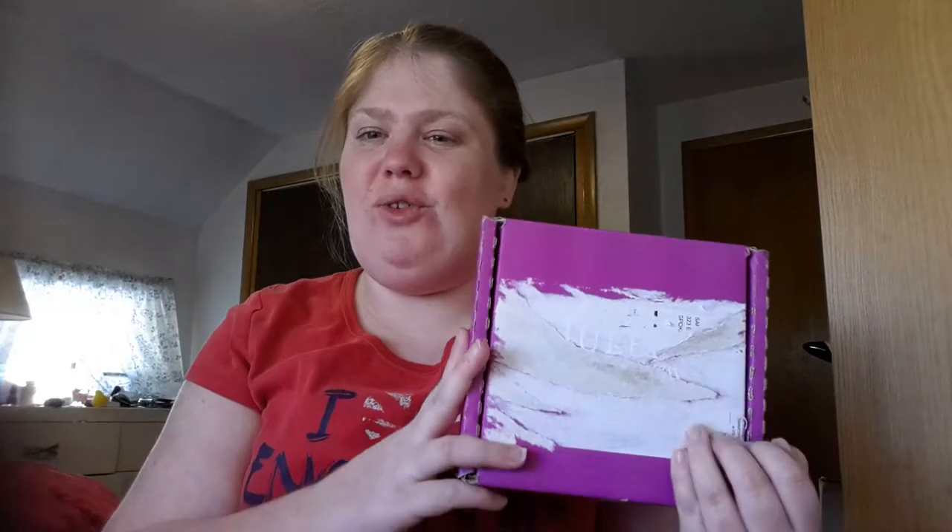Hey everyone, it's me Sam, and today I got in the mail my Julep Maven box. This is the Spring Fling welcome box and I decided I was going to unbox it and review it with you guys. It came in pink, and there are three nail polishes and one lip gloss in there, so let's open it up and see.